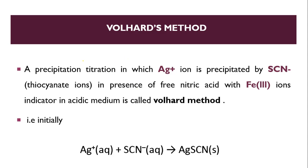In Volhard's method, our indicator is Fe³⁺, iron. Here, the silver ion is precipitated by SCN⁻. In the burette, we fill ammonium thiocyanate solution, which reacts with the silver ion. The reaction of silver with ammonium thiocyanate gives a precipitate of silver thiocyanate, AgSCN, which is white in color.